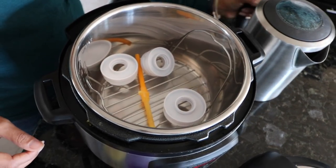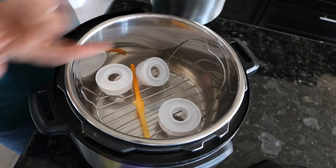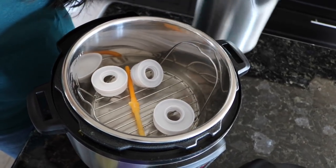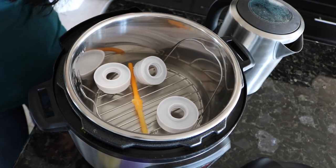I've already started to put some stuff in, but before I load it all I wanted to show you — you just drop water in the very bottom. The right amount or wrong amount doesn't really matter because you're just going to be using steam to sterilize.